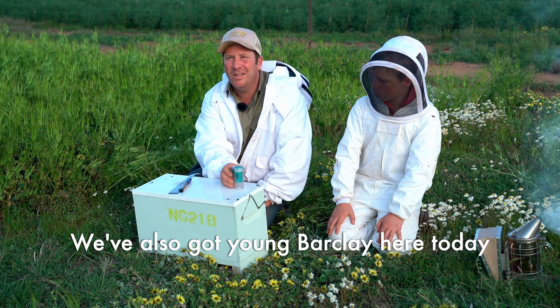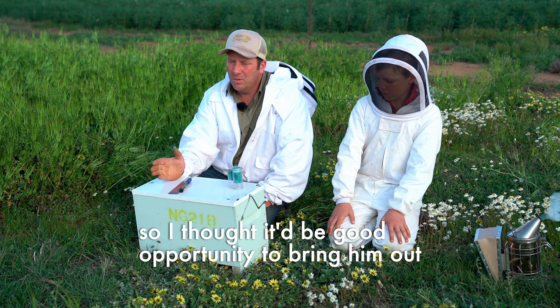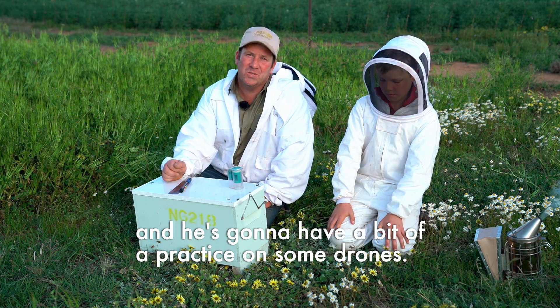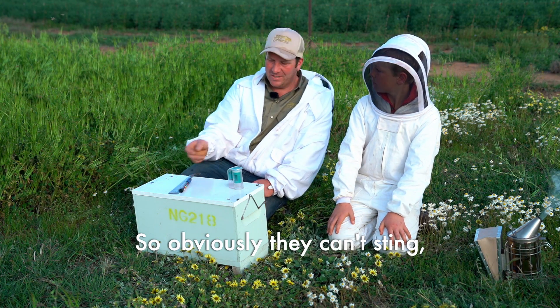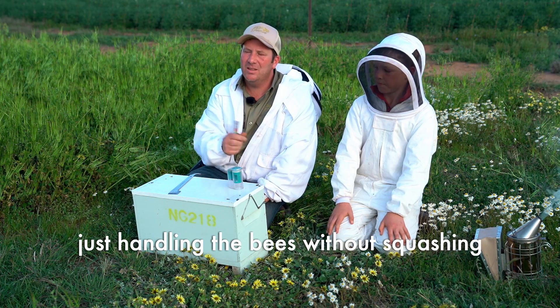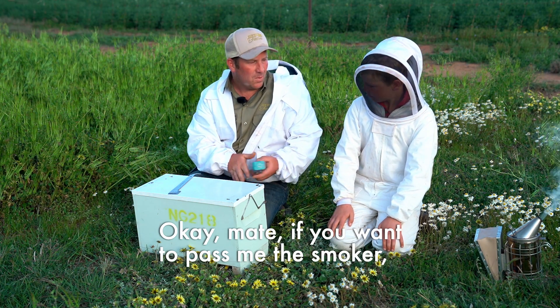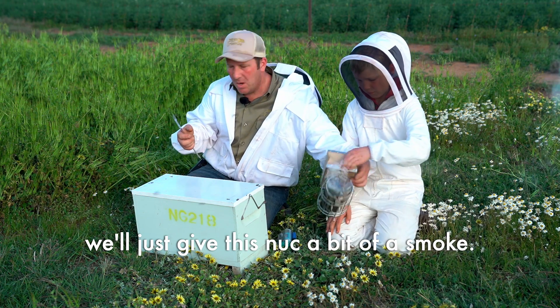We've also got young Barkley here today and he wants to learn how to mark queen bees, so I thought it'd be a good opportunity to bring him out. He's going to have a bit of a practice on some drones — obviously they can't sting — so it'll give him an opportunity to learn just handling the bees without squashing a valuable queen bee.